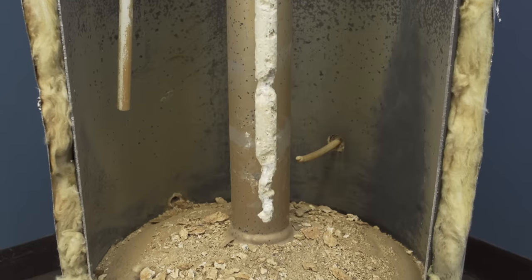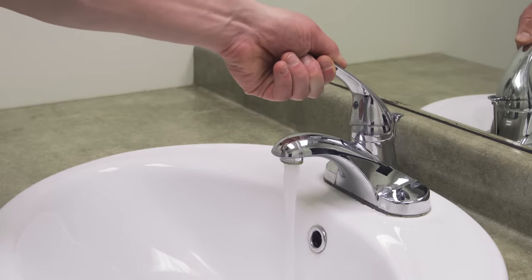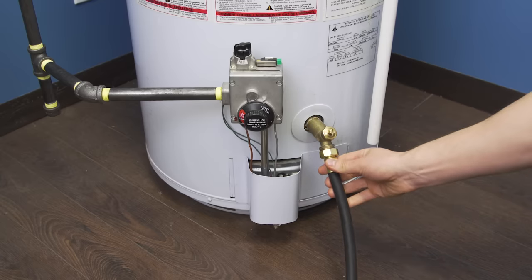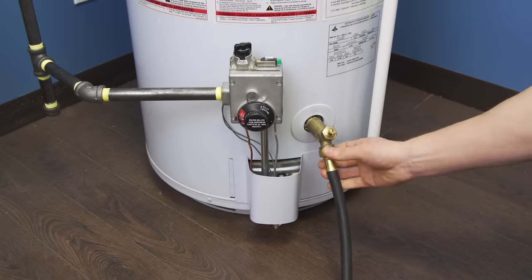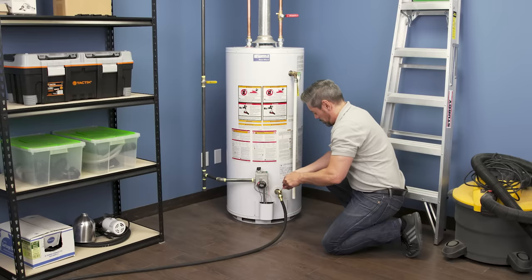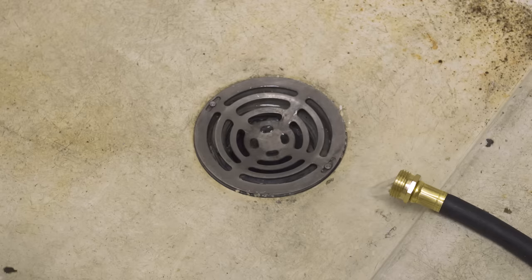To do a deep flush of your tank, you'll have to drain all the water. First, open a hot water faucet in the house — this will let in air and relieve pressure in the system. Now connect the garden hose to the drain valve and open the valve to drain the water. This process can be slow and might take 30 minutes or more to drain.